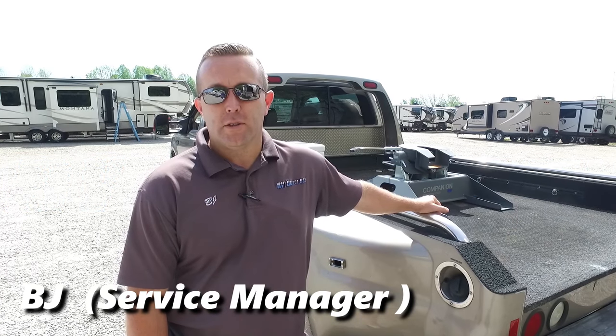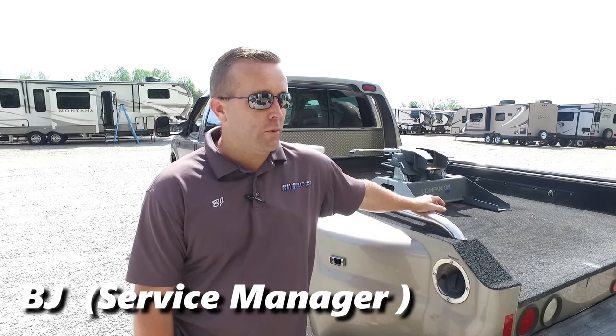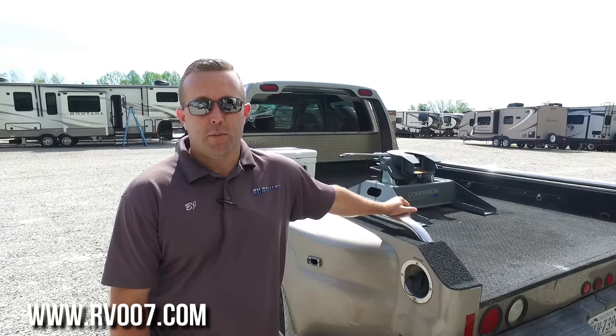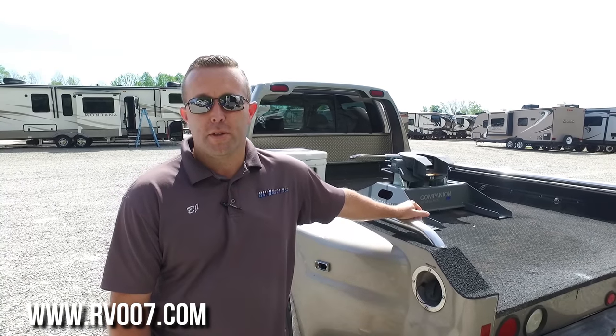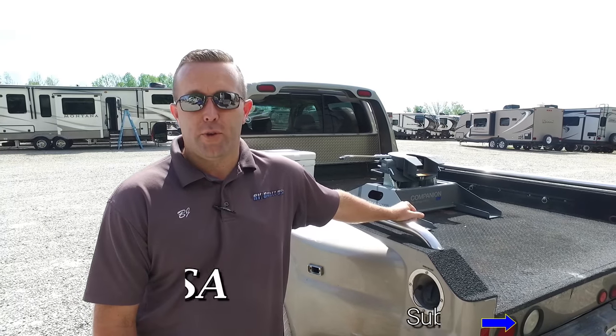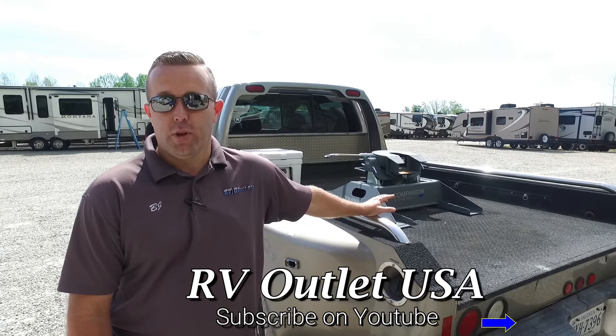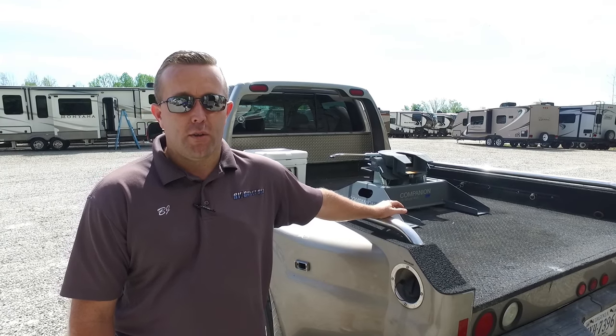Hey, this is BJ with RV Outlet. Today what we want to do for everybody is go over hooking a fifth wheel hitch up. This video is for somebody who came and picked a unit up from us and maybe got home and forgot everything we talked about for the hookup, or maybe you just want to see what it takes to hook a fifth wheel up.